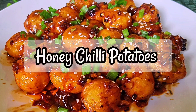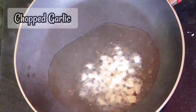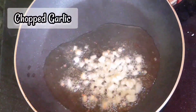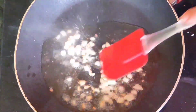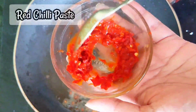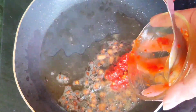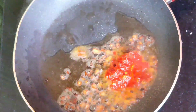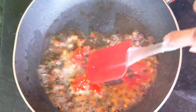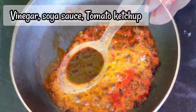So let's make some chili potatoes. First, I will add chili oil, then 2 tablespoons of garlic. I will also add 1 teaspoon of vinegar.